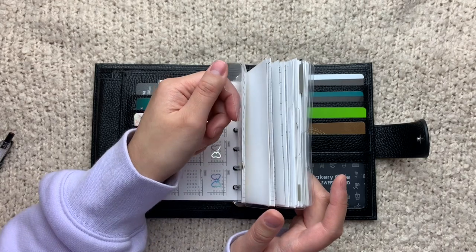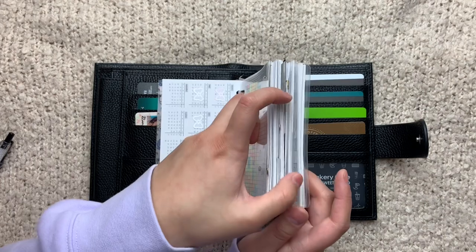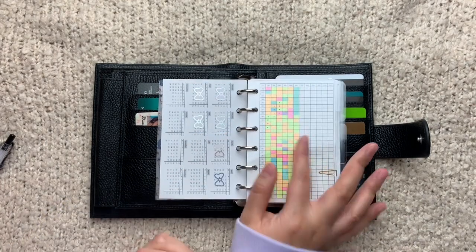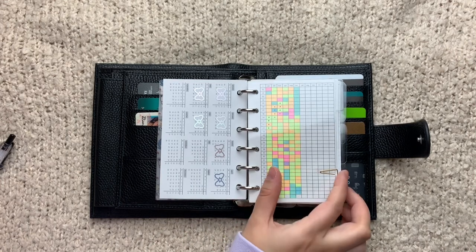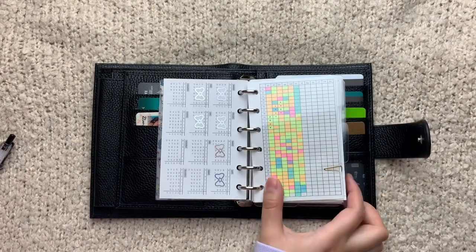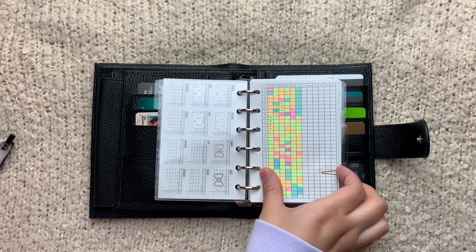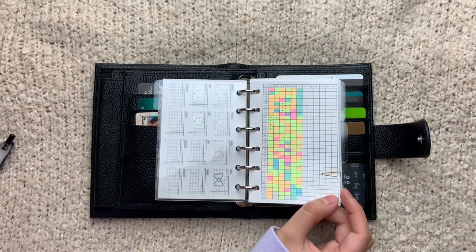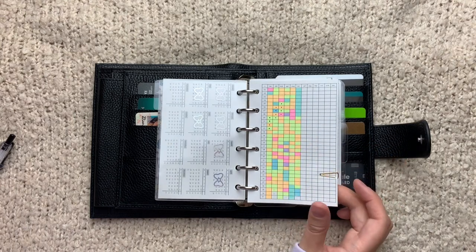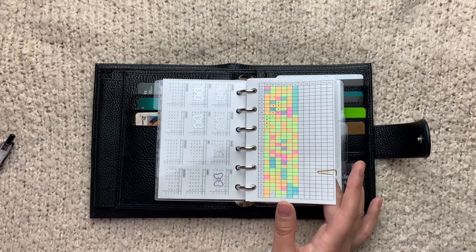I have four main sections in this planner: the first one is Plans, then Budget, Home, and then Reference. The first section is Plans — it has four subsections but I only have three dividers because I didn't feel like having a divider behind a divider. The first subsection is for my trackers — this is my year in pixels for my mood.